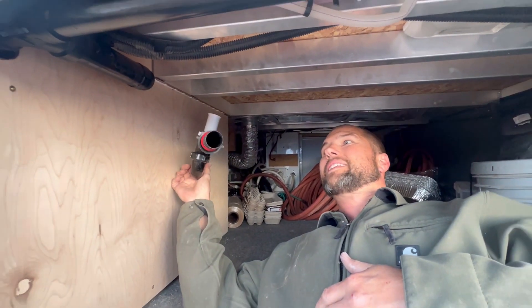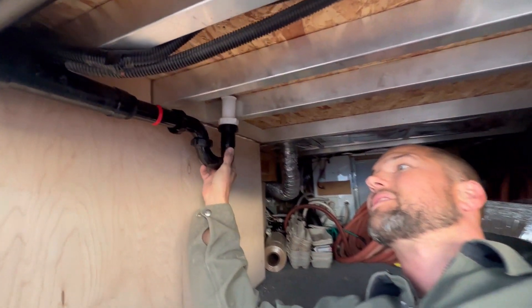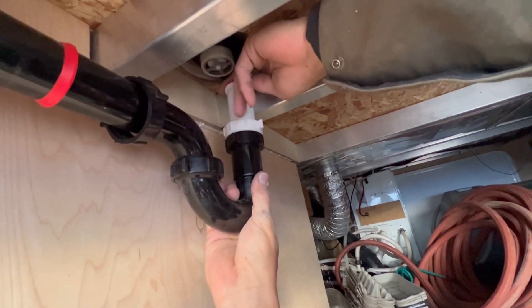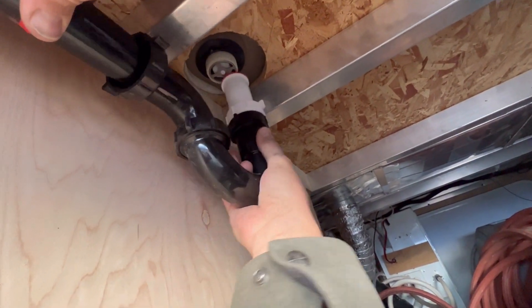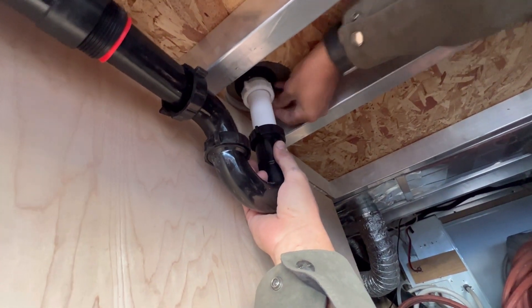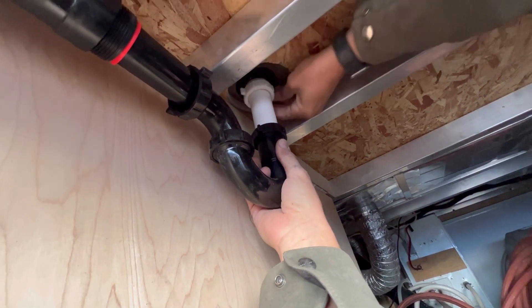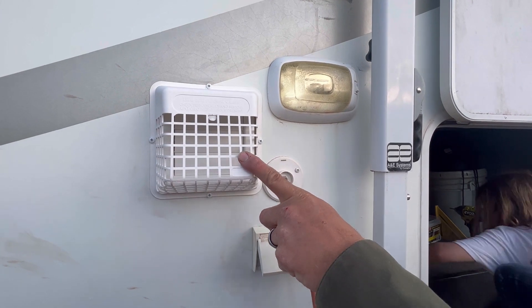So that I can access this, I had to put in a removable P-trap — it just goes in here like this. And this is the louver vent for the vent fan inside.